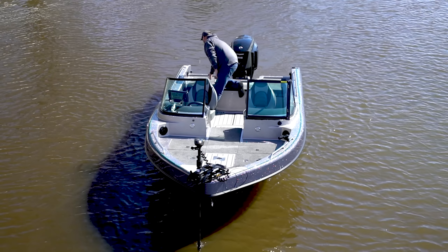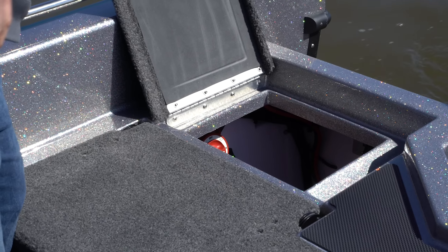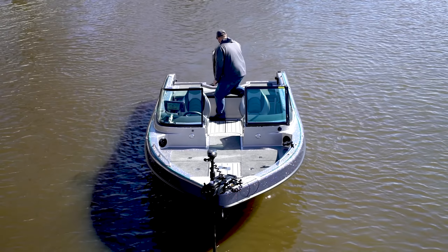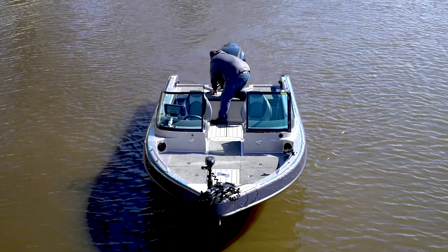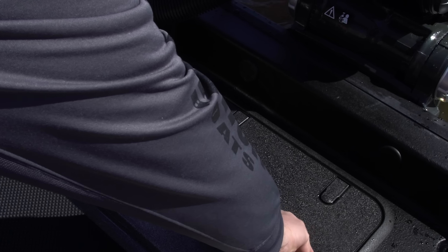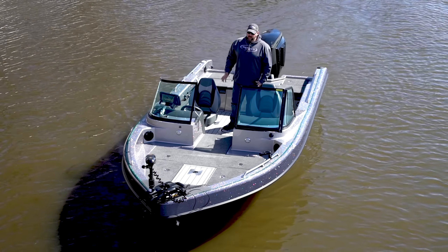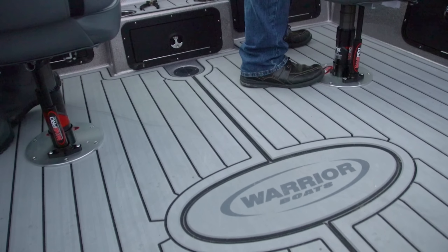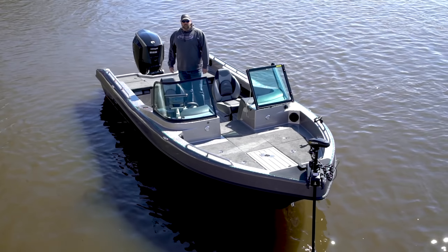Back of the boat on the starboard side, you're going to have access to your starting battery — all finished off nice and clean, just like all our boats are. This boat has a 25-inch transom, and you've got access through this hatch to your bilge pump and livewell pumps for easy access. This boat also has a few extra options that don't normally come standard: aquatraction flooring, Wave Pro pedestals, Humminbird Helix graph, rails, and Lenko trim tabs.